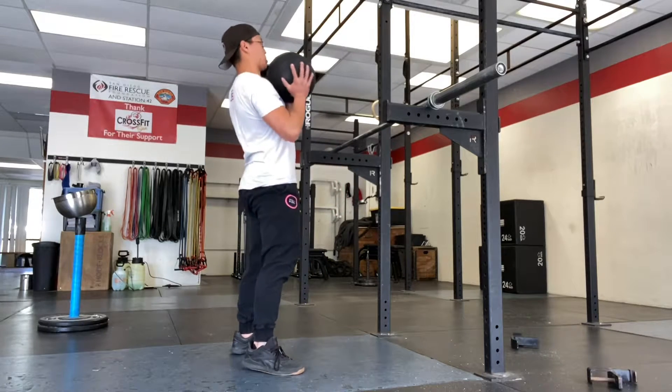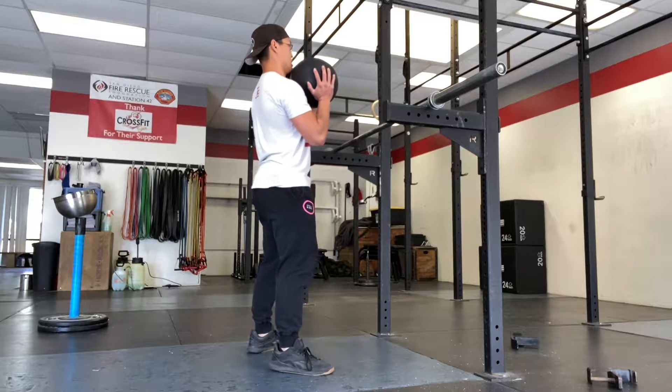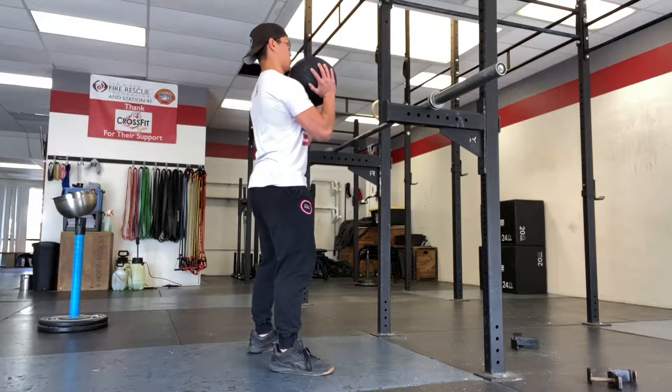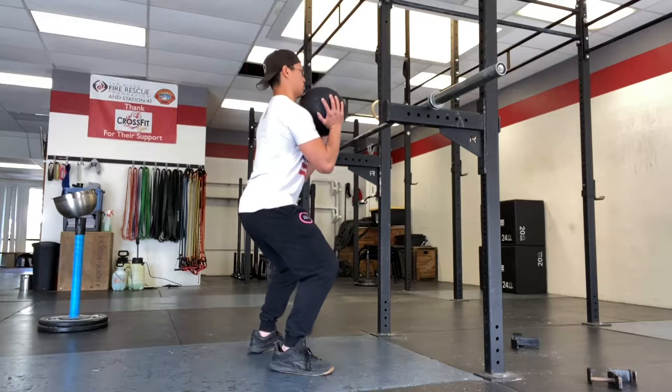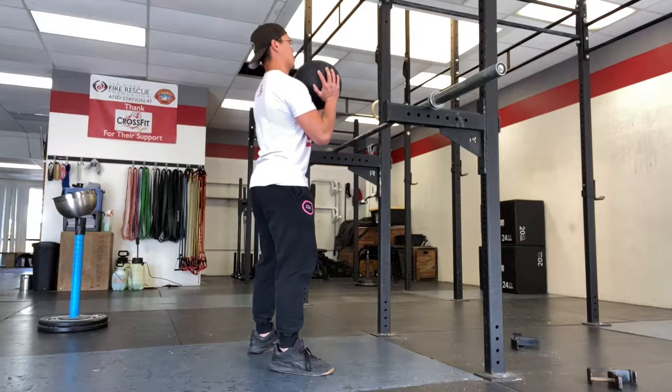All right, here's today's training. This is my training. What I'm working on is just front squats, but I'm focusing on trying to really rebuild the posture, making sure that my lats are engaged, riblets, core, glutes — all that fun stuff.